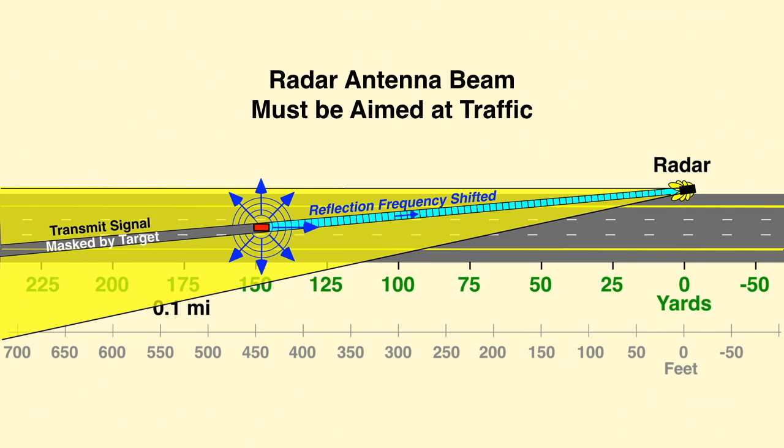The radar antenna beam must be aimed at down-the-road traffic. In this example, the radar has a 12-degree beam angled six degrees to traffic for optimum alignment.